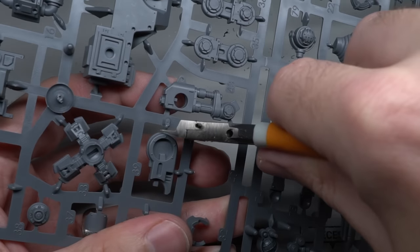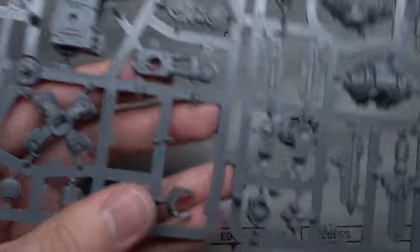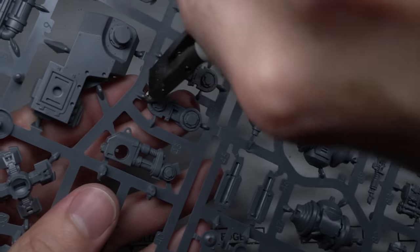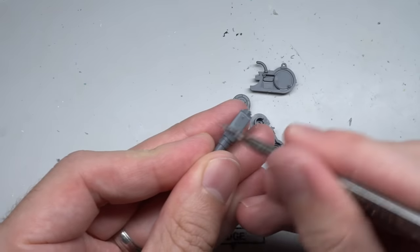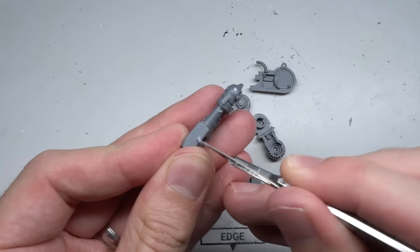I was fortunate to receive a copy of the Cadia Stands box set from Games Workshop, and within that box is the new Sentinel. Having not tackled all that many vehicles on this channel, I thought it would be fun to try and build a Valhallen Sentinel. The build started off by removing all the parts required to build an armoured Sentinel before cleaning them up with their mould lines and tabs.